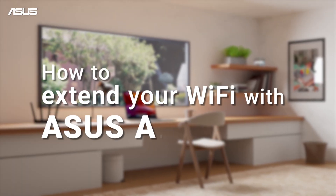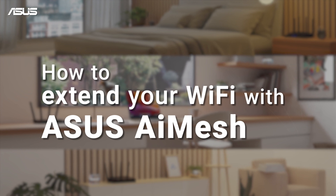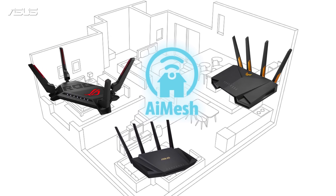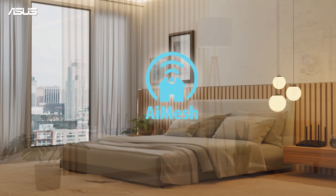ASUS AI Mesh technology connects multiple AI Mesh-compatible routers to create a whole-home mesh Wi-Fi network, spreading a strong and reliable signal throughout your home.